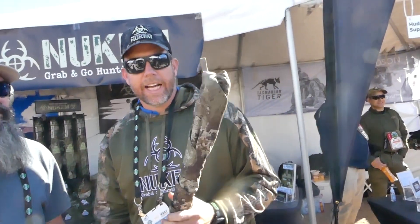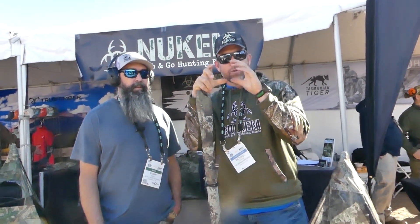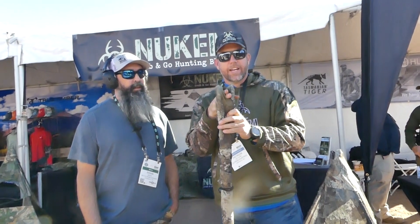A lot of times I carry it in the woods like this. When I'm carrying it like this, I'll use it for my rest — I'll put my binoculars on it and hold steady. It's even got a V in the top so you can throw your rifle or your shotgun in it, whatever you're hunting, and use it as a shooting stick as well.